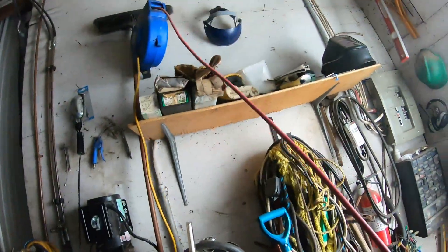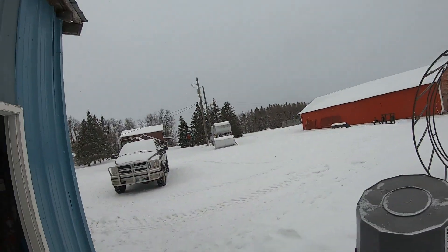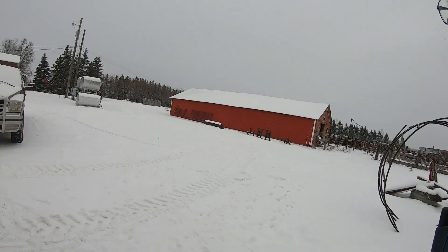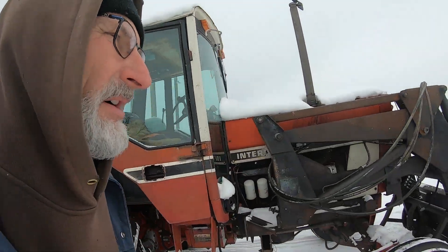Didn't miss a skip out of that thing - it started right up. So we're gonna take the loader off that tractor, wash it a little bit, and park it in. Then we'll put the loader on this one. I was trying to get the loader on the tractor but I can't do it because I can't get my hydraulic plugins in. I don't want to leave a loader out here - that's another thing on my list I don't want to deal with.